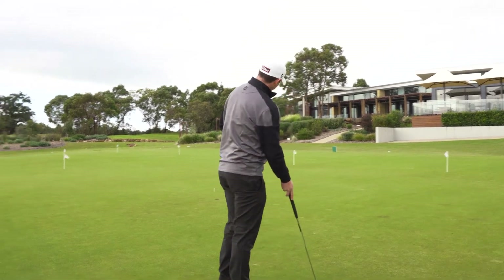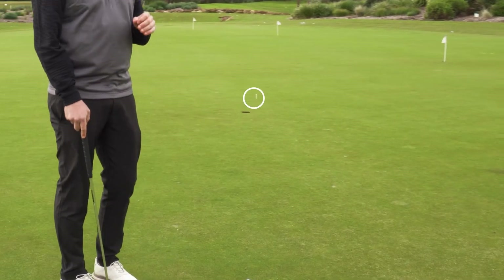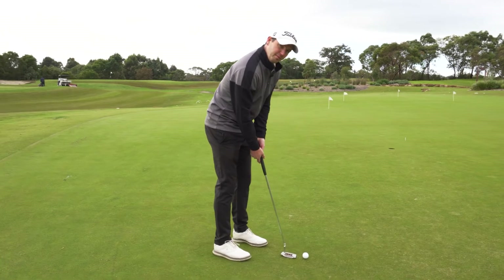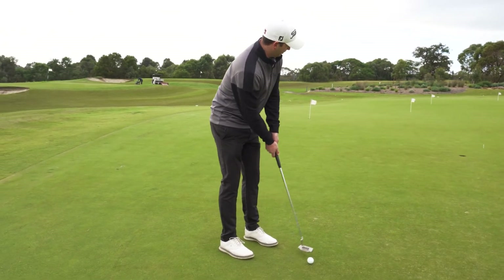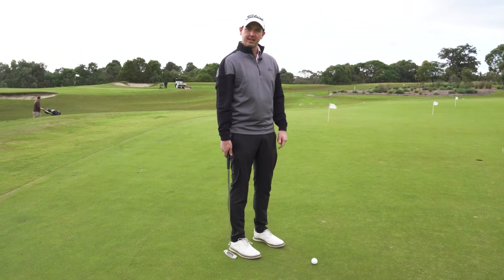As you'll see here, I have a tee behind the hole. That now becomes my aiming point. So when I'm over the putt, I'm making my practice strokes — not looking at the hole, but looking at the tee. That'll help me find the line and the correct length.